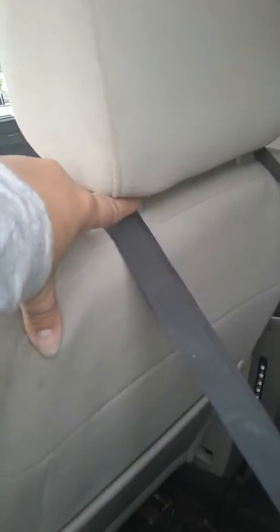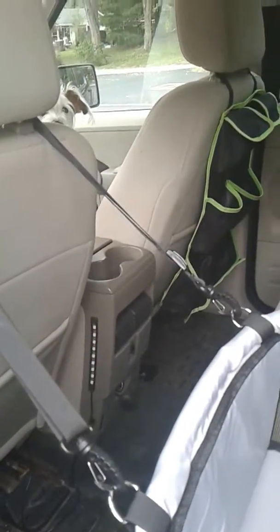It seems to be pretty secure in there, and then I took the strap and hooked it to the back of the driver's side seat headrest. So we're going to put Mondo in here.